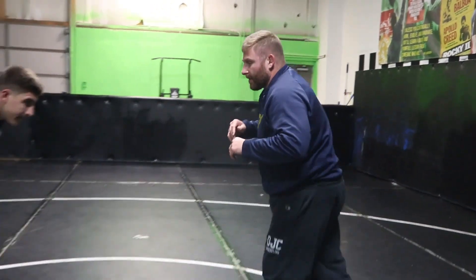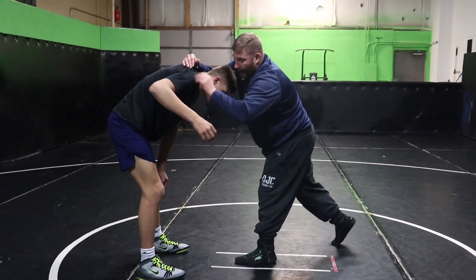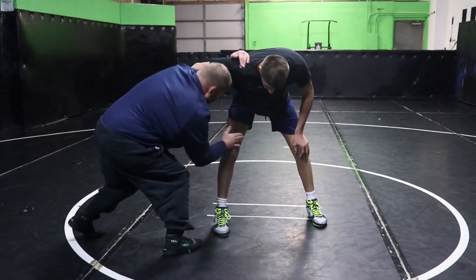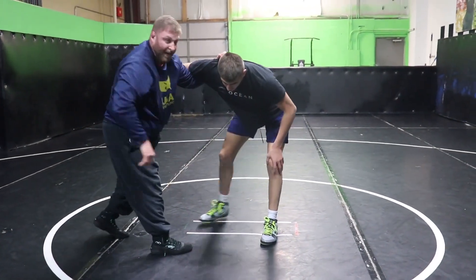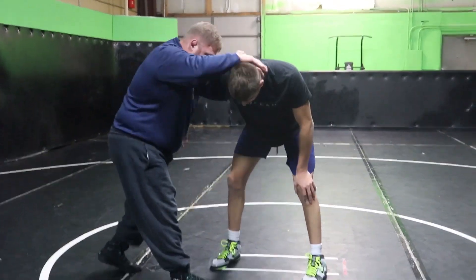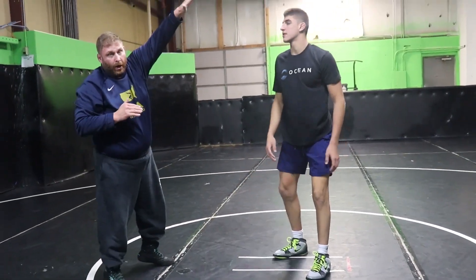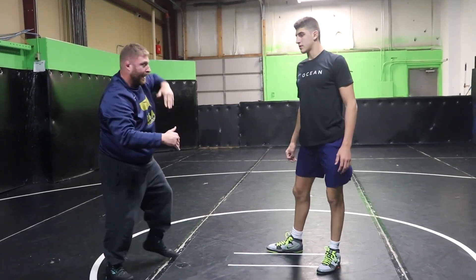Now we're going to go over, if I fake to that high crotch, to my far knee pick. So I get into my underhook, club punch, I fake these steps — that's the reaction that you want. Now I'm going to punch my underhook across his back, run it down and just pick the knee.